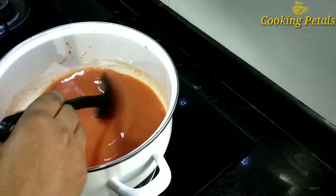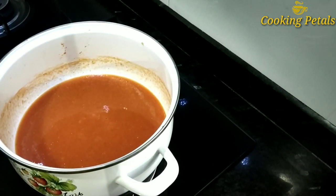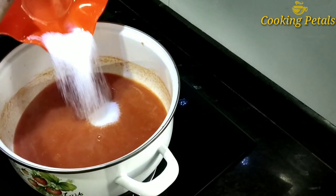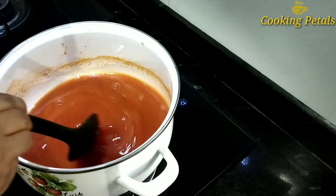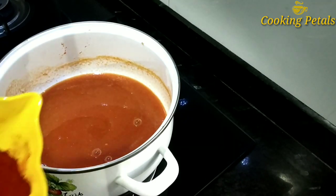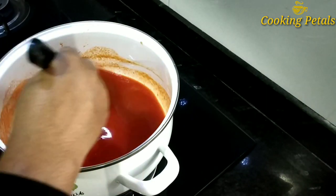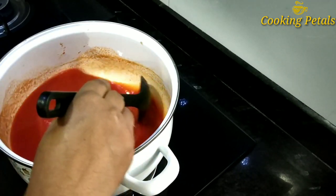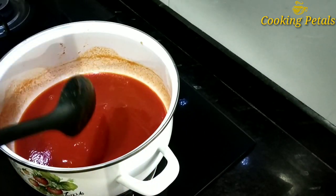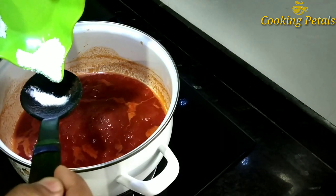We will put the pan in the non-stick. Let's take a look at the pan. Add 1 teaspoon of kashmere and 1 teaspoon of red color, so we will add another one teaspoon of kashmere. Add 1 teaspoon of red color and we will add 1 teaspoon of red color.